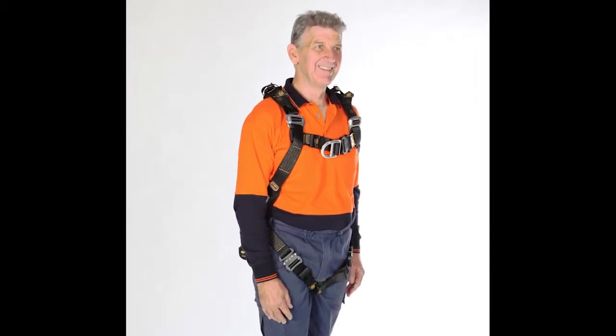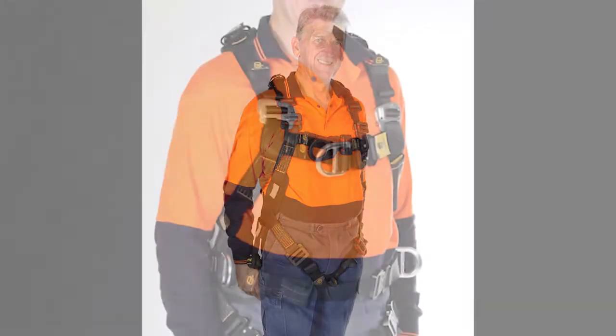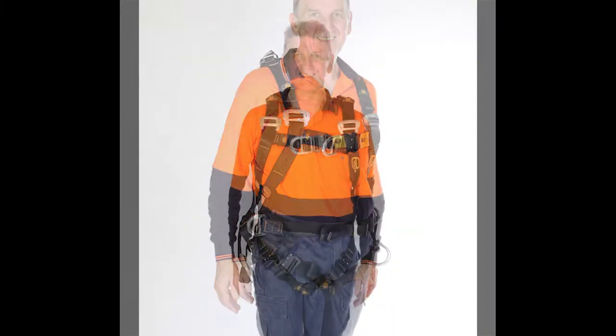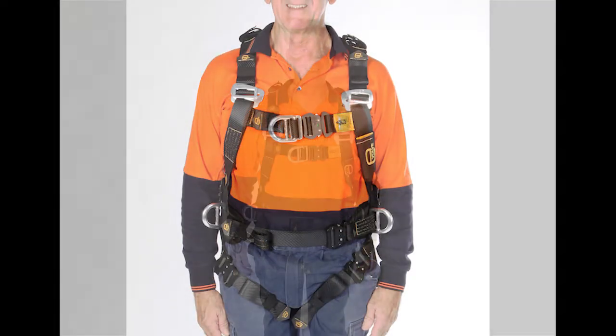The range offers lightweight functionality, specialist industry styles and comfort for your use. All Evolve harnesses are fall arrest capable but have additional tailored functionality for confined space, pole work and for the utilities.